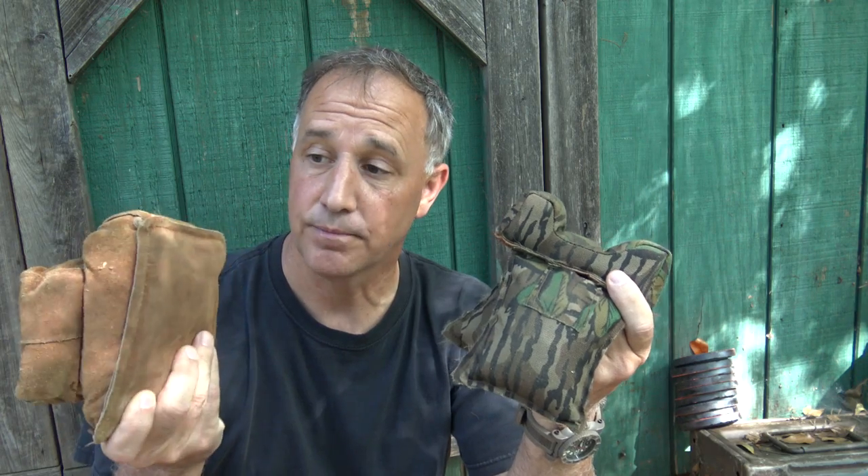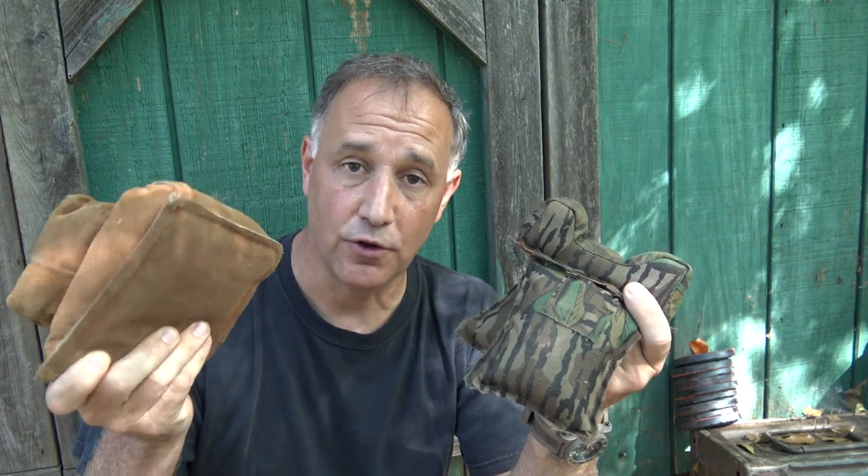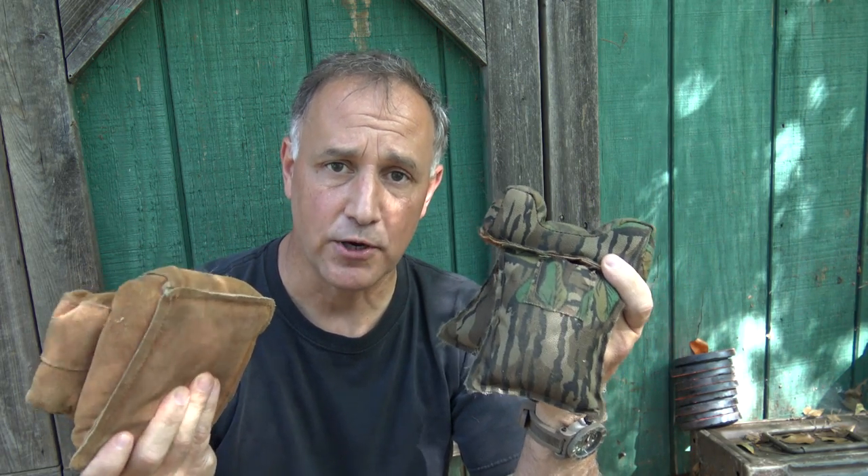One of the things I like to use are sandbags. This one's a suede sandbag — I've had it for years, just filled with sand. This is another rest, also filled with sand. They are heavy, and that can be a bonus in some ways, but when you're lugging things back and forth to the range it can be a real pain.